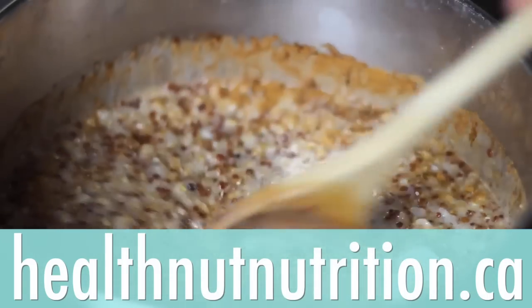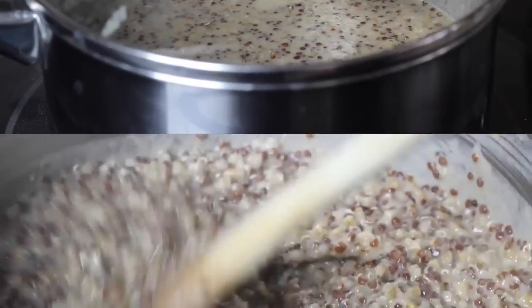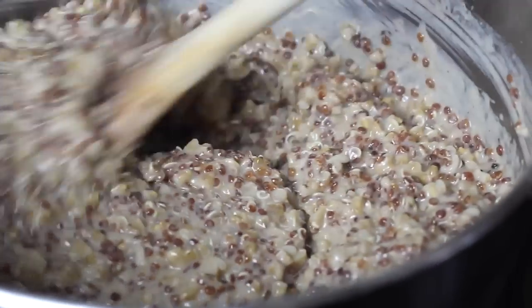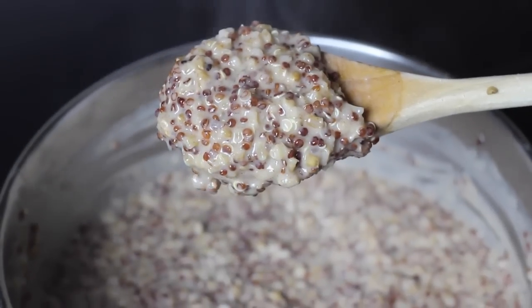As always, you'll find the full recipe at healthnutnutrition.ca so you can bookmark it, share it with a friend, and make this over and over again. Once it's done, give it a last good stir and this is what it should look like depending on how creamy you want it.